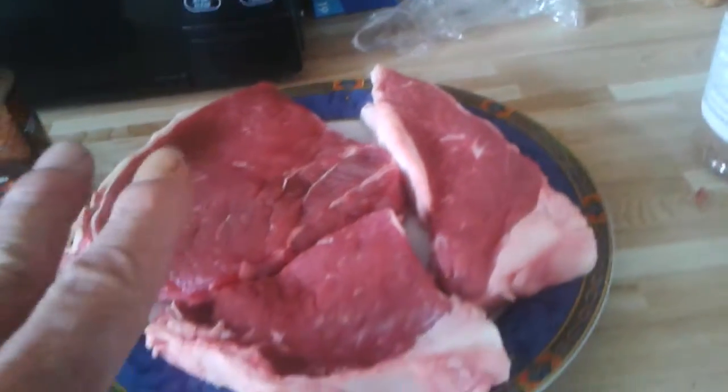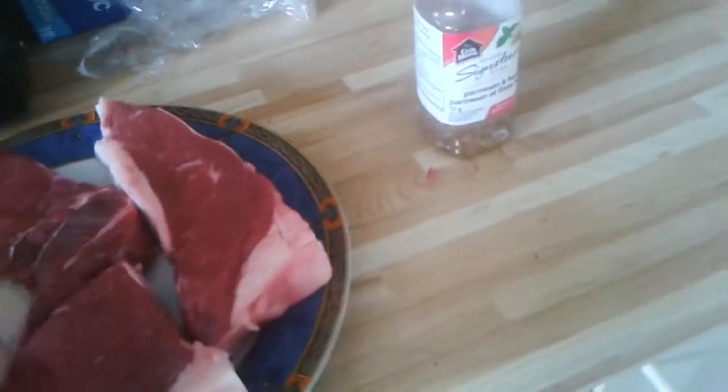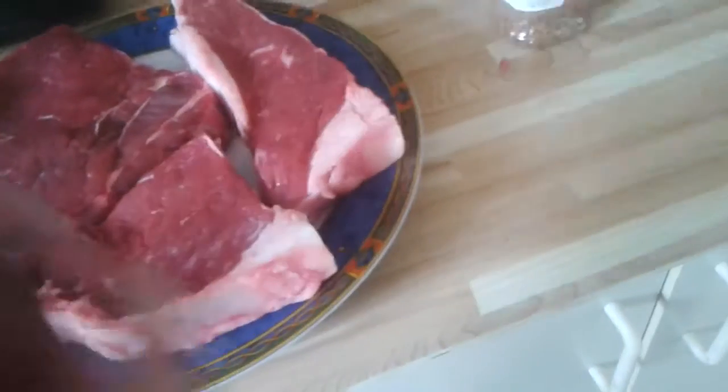Now we're going to put this on the steak and let it soak into the meat. We've already got baked potatoes on the barbecue, I should say.